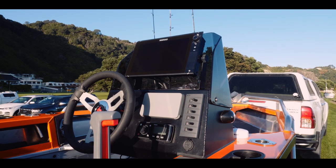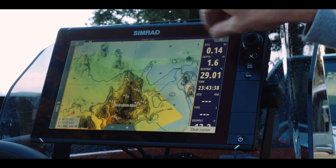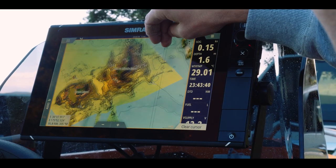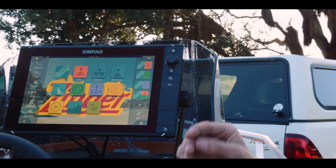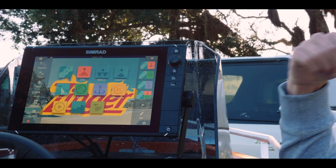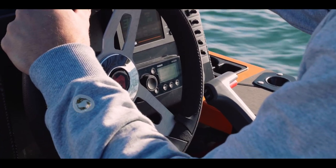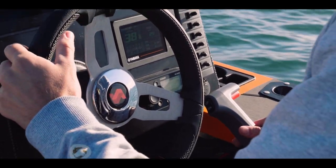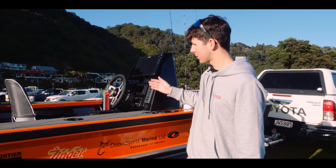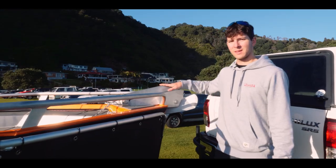Here we've got the Simrad head unit. I've got the C-map card in here and you've got high detail of all the rocks and contours through these islands. It's really impressive. I've plugged in the SD card into my laptop and then made up this Zinga with a photo of the beach over the hill here — I load it up and it worked. Pretty cool. Below that, we've got a Yamaha digital gauge, a Fusion RA55, all the switches to control everything on board. And then on the front here I've put in an electric winch, just to save me anchoring at depths — my arms aren't that big.